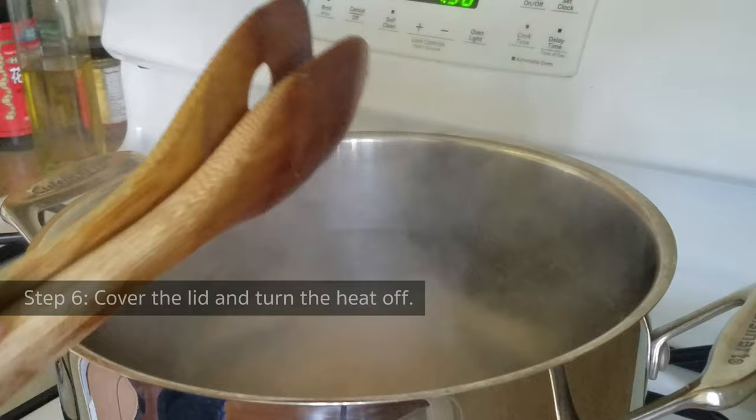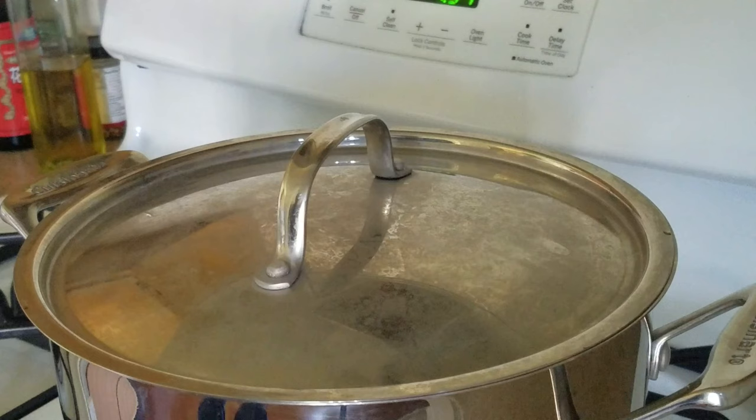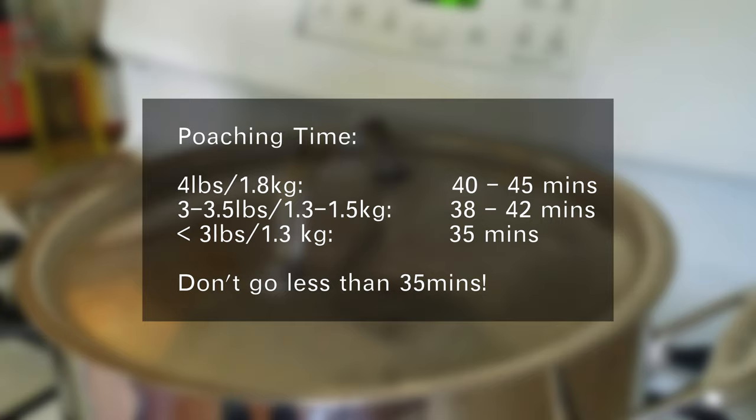Then turn the heat off immediately and let the chicken sit inside the water bath. We are going to use the residual heat to slow cook the chicken. The chicken I got is about 4 pounds, which is about 1.8 kg. I found that chickens here in the US have abnormally huge breasts — like they've been living in the gym since they're young. So the poaching time is about 40 to 45 minutes. If you've got a smaller chicken, you can adjust your poaching time, but don't go any below 35 minutes.